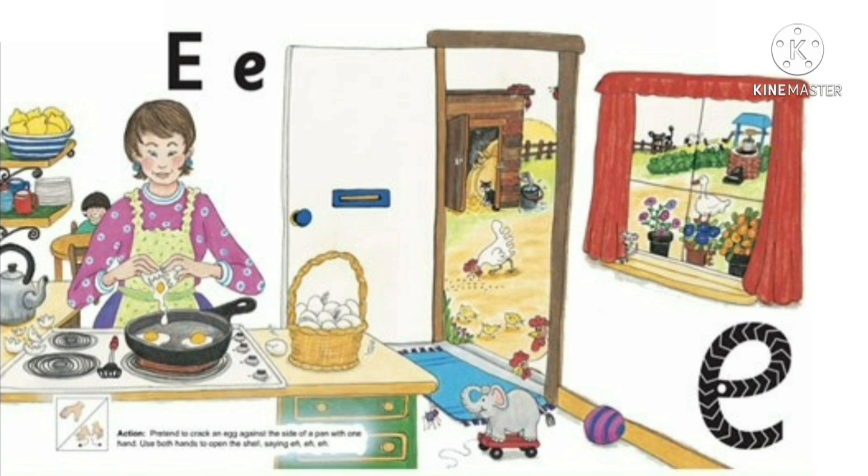Then Eric helped to feed the chickens and collect the eggs. Then he takes the eggs for breakfast.